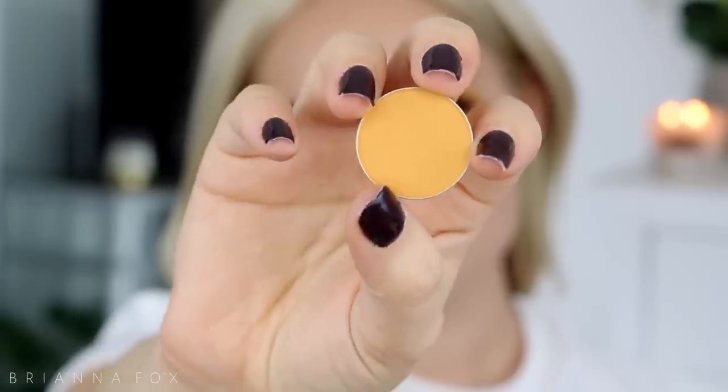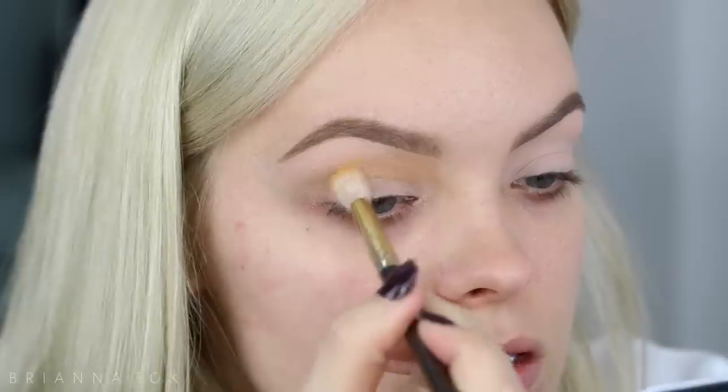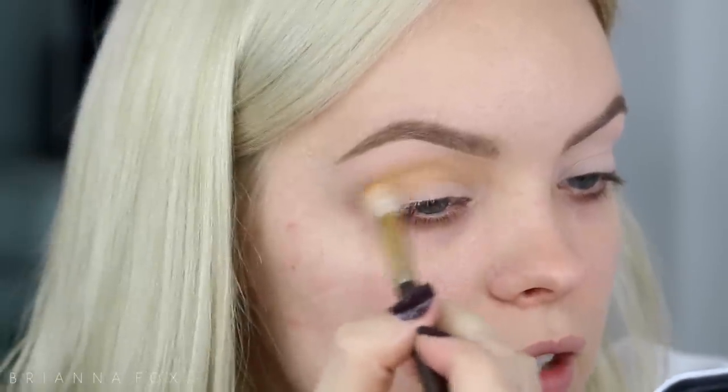Please subscribe and let's get started. I'm gonna start off with the color Chickadee from Makeup Geek — it is a very orangey yellowy shade — and I'm gonna pop that in the crease. I'm gonna use the Smith 232 brush. I'm just gonna take this right here in the crease. I'll quickly zoom in so you can see what I'm doing.